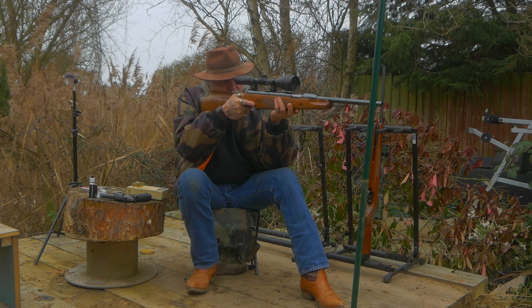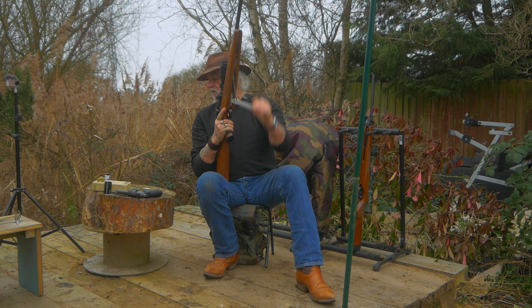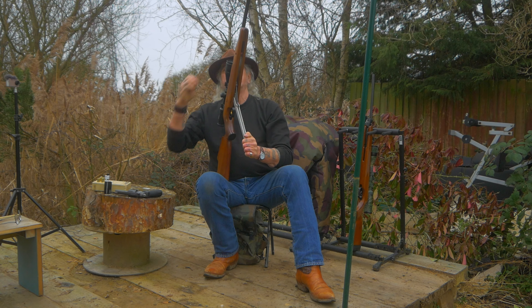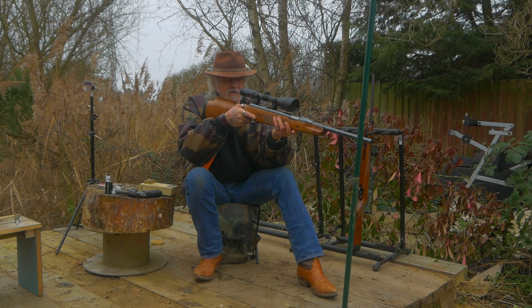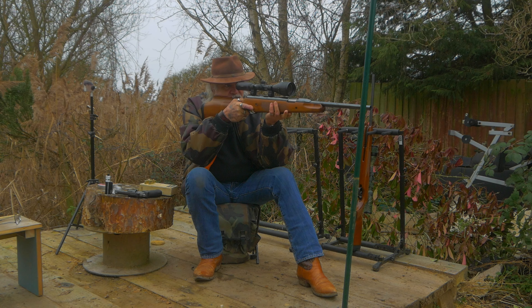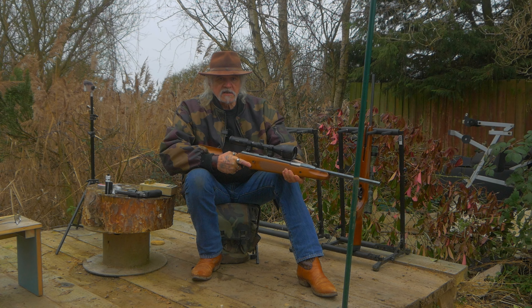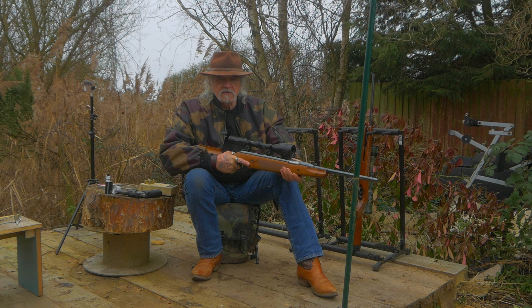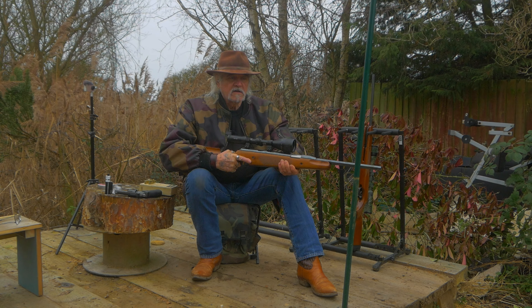Don't aim, just point. You're going to end up with a target that you wouldn't really want to be seen on YouTube - you're going to get some ugly looking targets. As long as you hit the target, you don't have to hit the bull or anything. We're at 27 yards here so it's not a great hardship, but don't take any time over it. Put a good few rounds down range and keep pushing to get faster and faster.